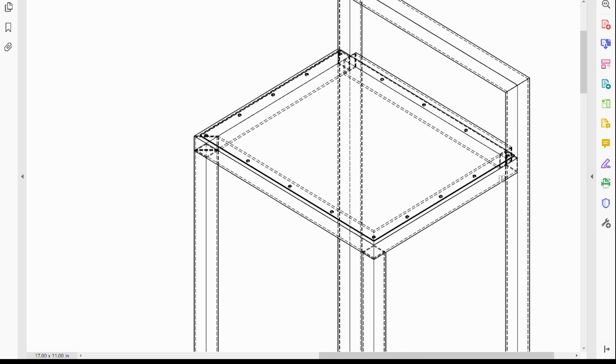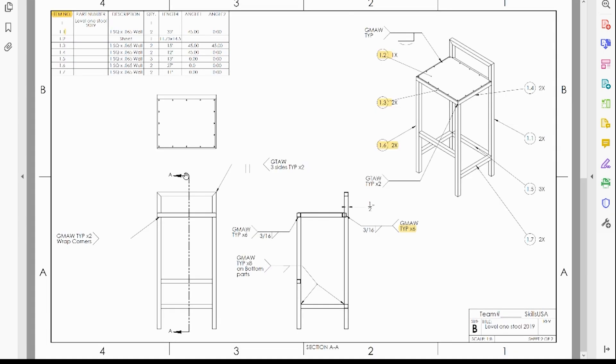The reason we do that is so we have a place to plug weld the seat on in the back, and we can also secure it to the back of the stool and to the seat at the same time. Right here we have a section view — we're cutting the stool in half to get a clear view of the middle, so we can see where we're going to weld and see the detail of the back bar being half on and half off.